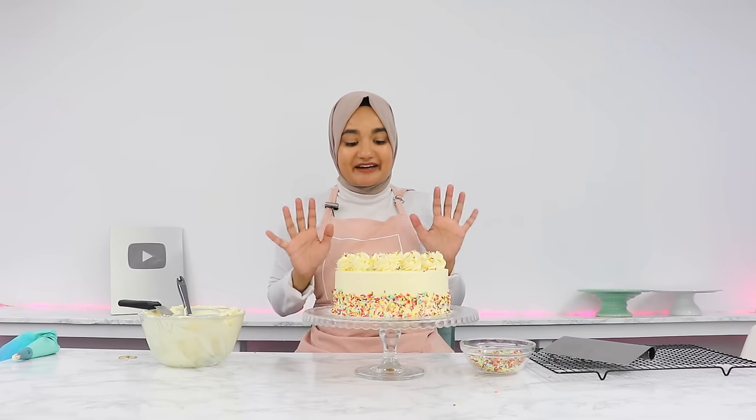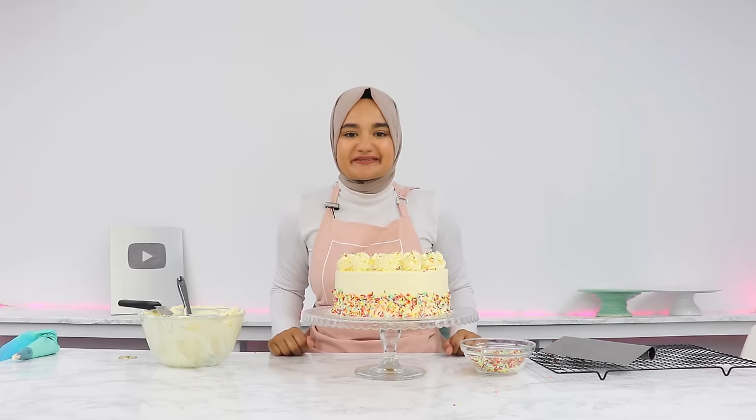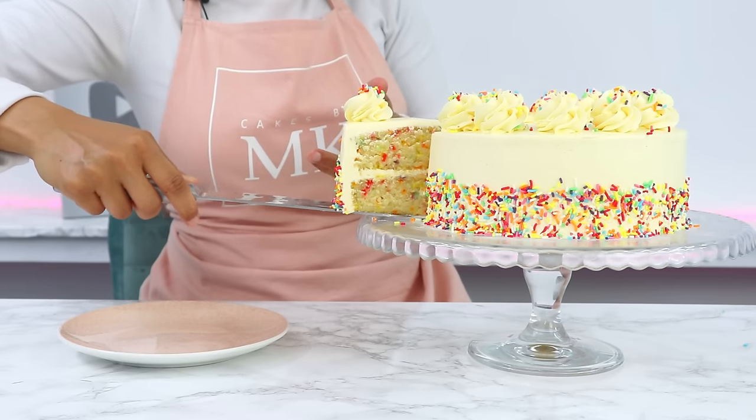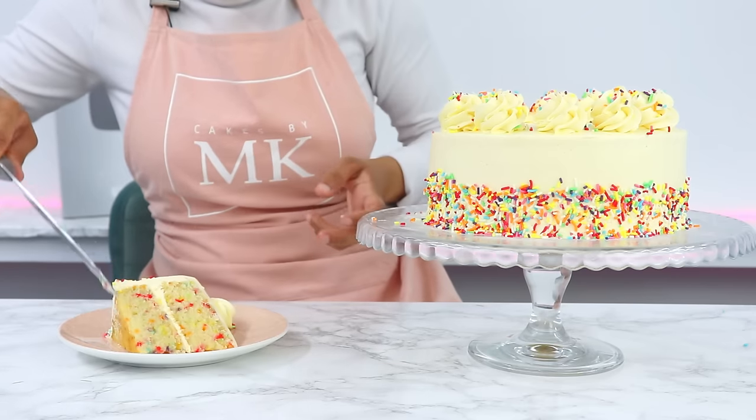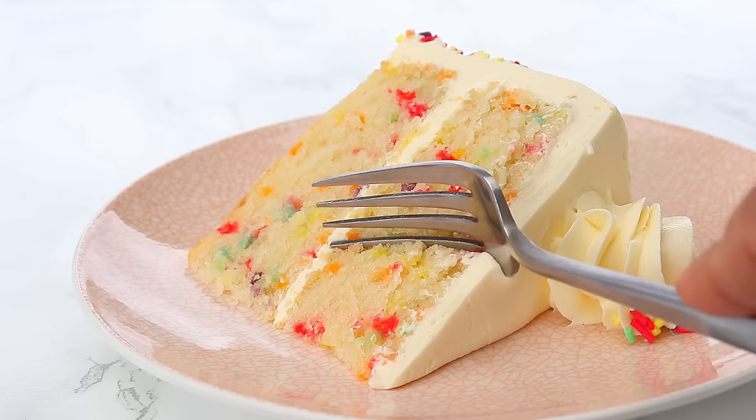The funfetti cake is all done. This cake is honestly so velvety and moist, it has great vanilla flavor, and those sprinkles on the inside of the cake layers just make it one of the prettiest cakes to look at.